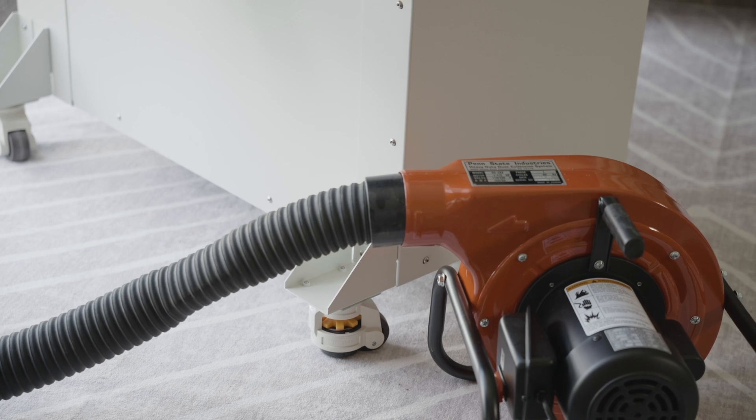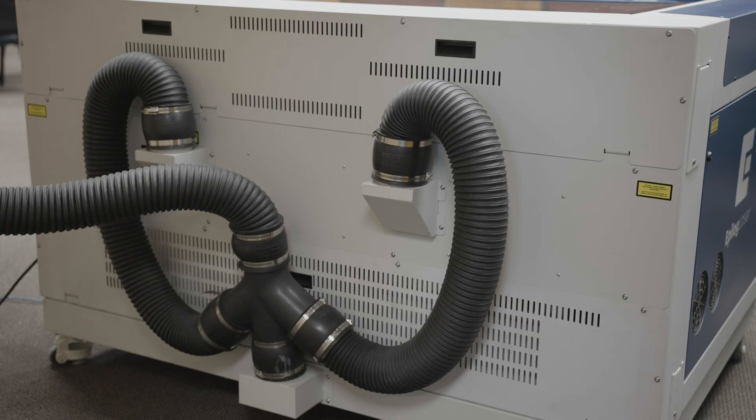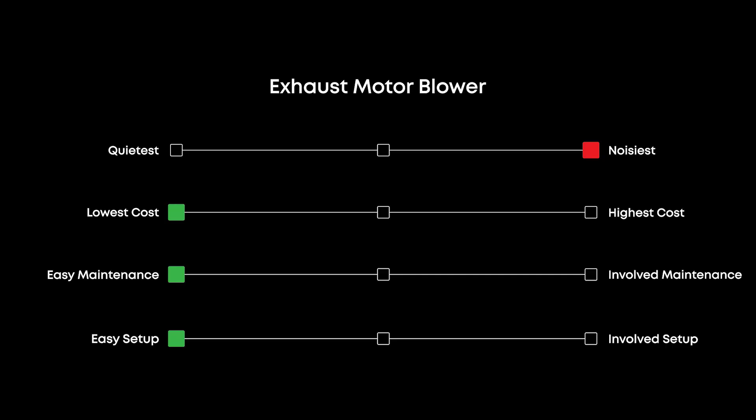One exhaust setup option is to use an exhaust motor blower, which is very simple to set up. This is an external blower that draws air from the laser machine exhaust ports and pipes it to a wall vent or window. For the Fusion Pro 48, this requires joining the airflow from the three exhaust ports so it can enter the intake port on the blower. An exhaust motor blower is the noisiest of the three exhaust options, but it's also the most cost effective.